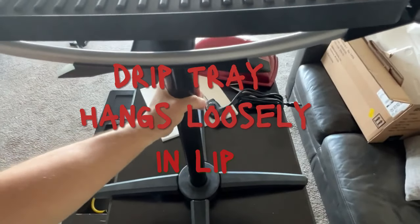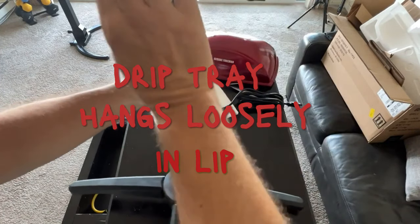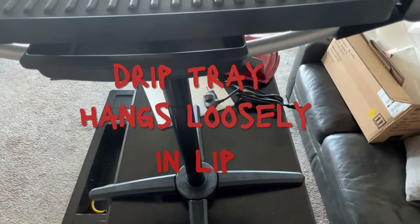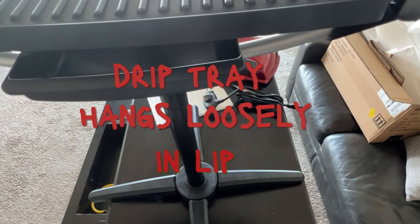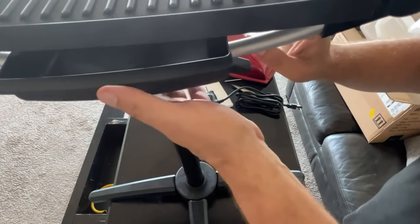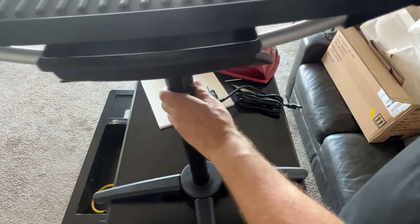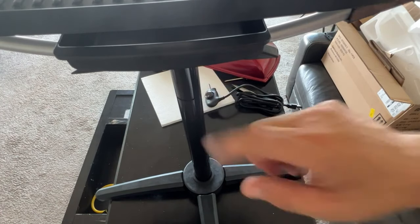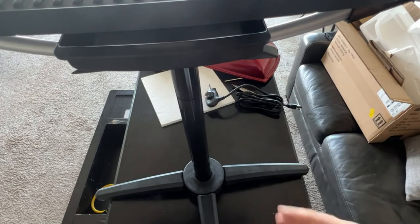The drip tray goes in the center of the grill base. There's a little lip here and I'm sticking the tray down inside it. It just sits right in there. If you own this and you've figured out another way to install the drip tray, drop me a comment down below — that would be great.